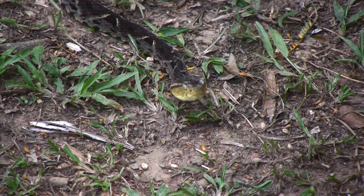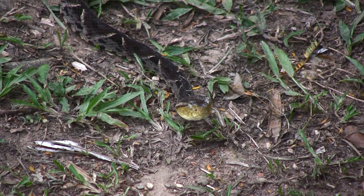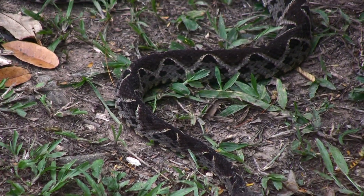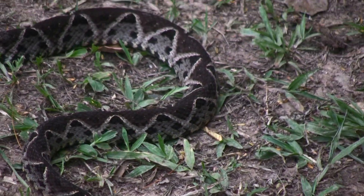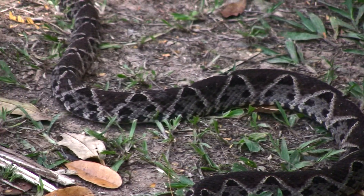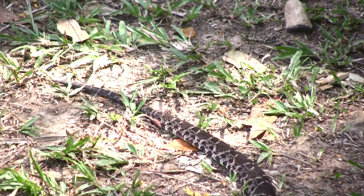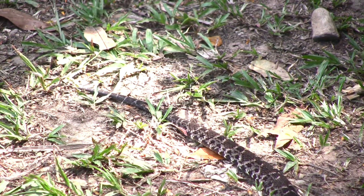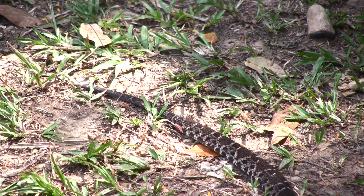You can tell the difference in sex on snakes. There are a number of different ways because different species have some different characteristics to look at, but with most snakes the female's tail — which starts down here by the cloaca, where the body ends and the tail begins — is shorter and thinner and starts to taper immediately behind the anal plate, where the tail begins.